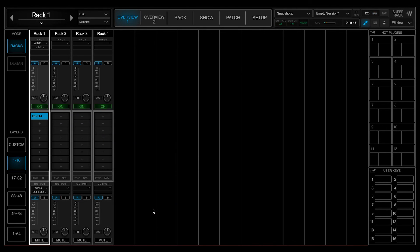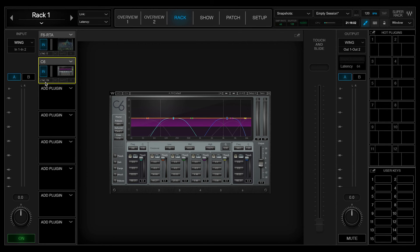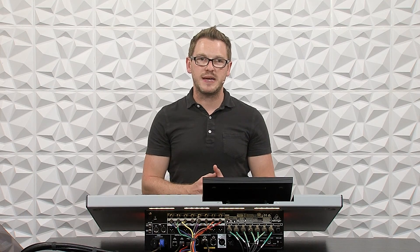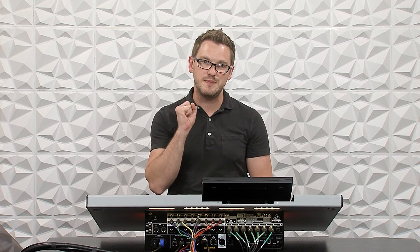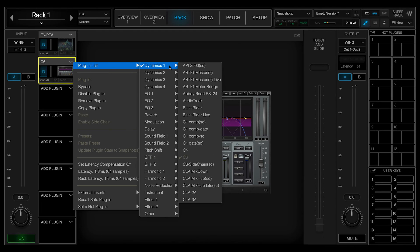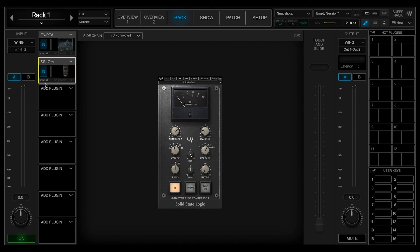I'm going to insert my F6 RTA here and pull it open. One thing to mention: if you add a plugin like the C6 from Waves, which is a multiband compressor, you can see there is a latency of 64 samples. That will add a slight amount of latency into the plugin chain. If you have multiple latent plugins, that's going to cause your main PA to be a few more milliseconds latent compared to plugins that are close to zero milliseconds of delay.